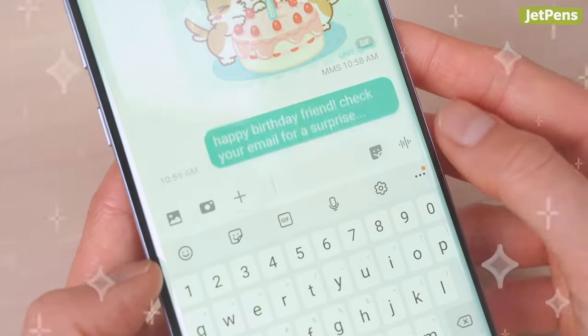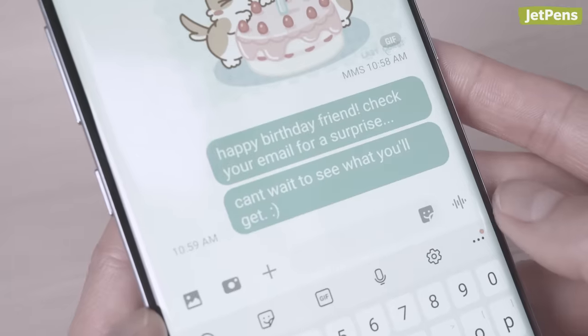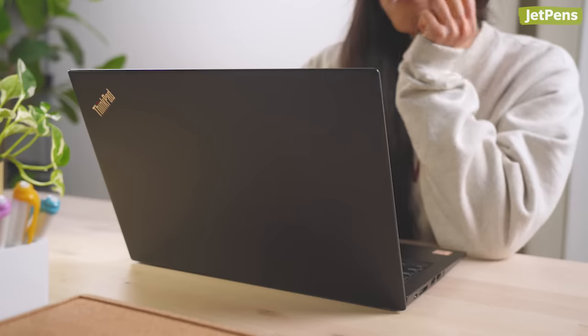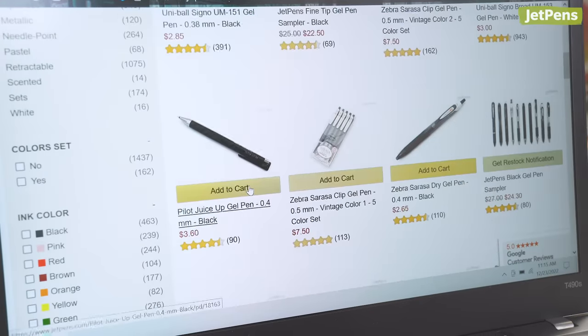Imagine your friend sent you a JetPens gift card. Lucky you! Cause I didn't get one. But you have no idea what to get. After all, there's so much to choose from on our site.